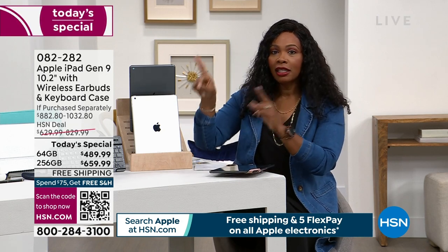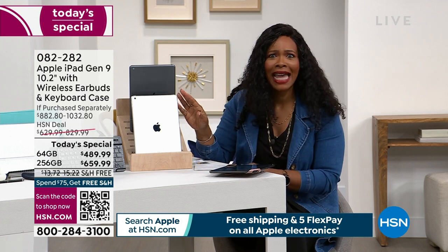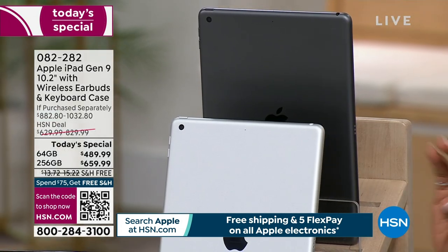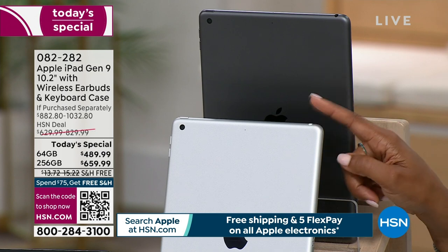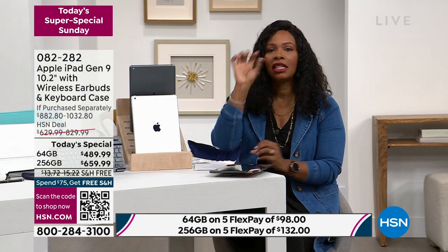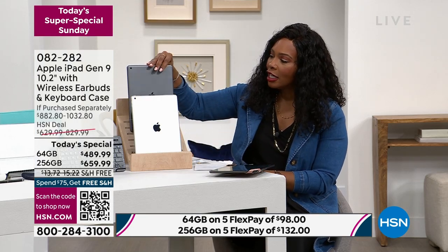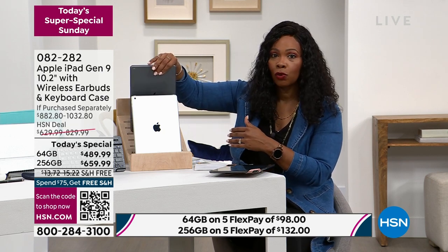Quick update: the silver in the 256 gigabyte, we have only 10 left. That's why having it as a Today's Special is so fantastic. We only have our last 10 in the silver in the larger 256 size. If this is the one you want and it's in your shopping cart, please go ahead and check out — it's not yours until you see that little sign that says it's yours. We also have the 256 gigabyte in the space gray.